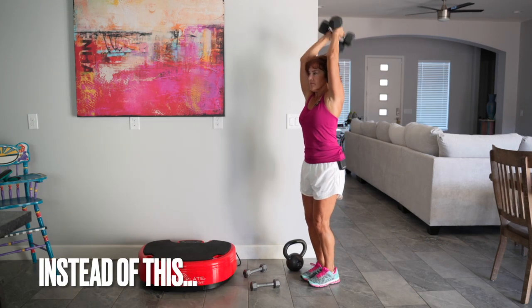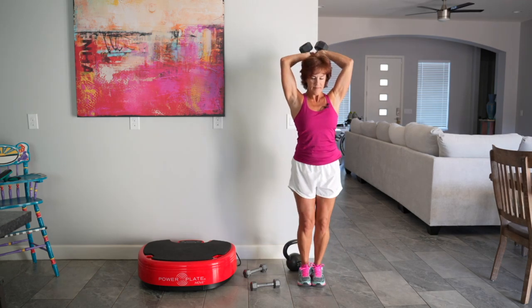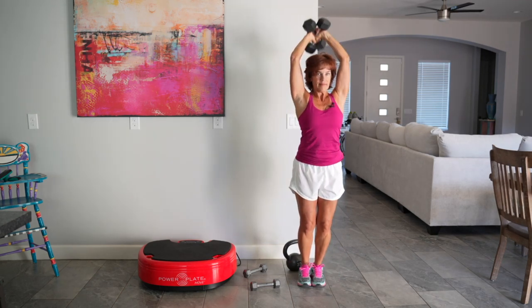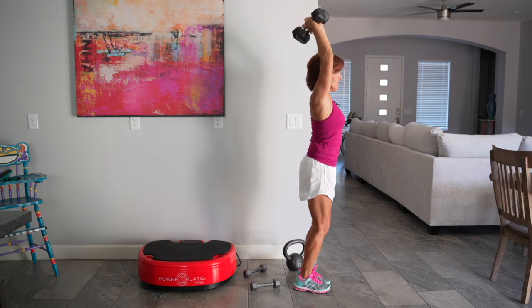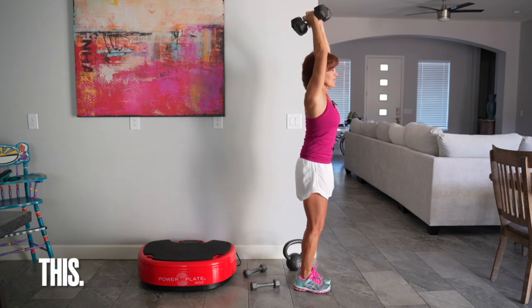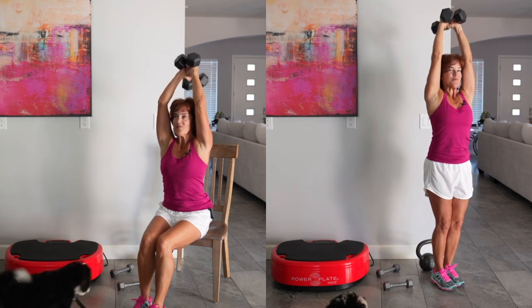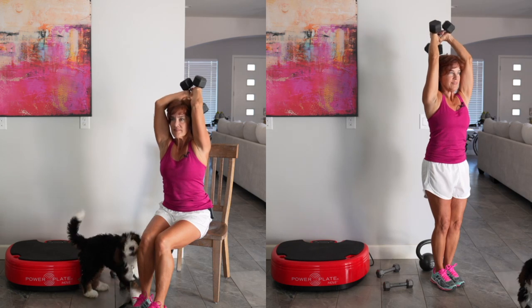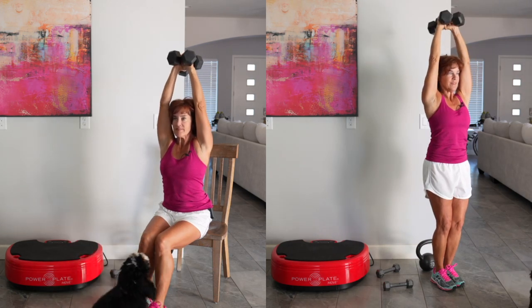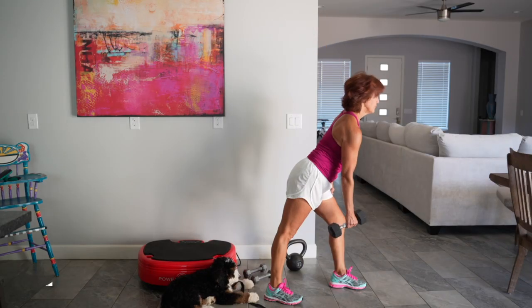For the tricep overhead press, I want you to see a couple of errors. Elbows winging out to the side — bring those in safely because you're going to put less stress on your shoulders if you do so. It's also easy to arch the back on this one. So either contract your core or sit down, making it much easier to keep the back straight because you have fewer levers to think about. Your arms are still getting a great workout; your back is just not at risk.